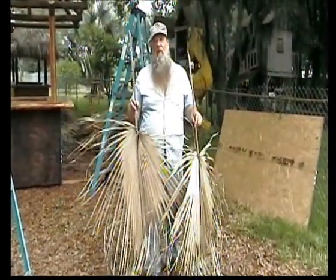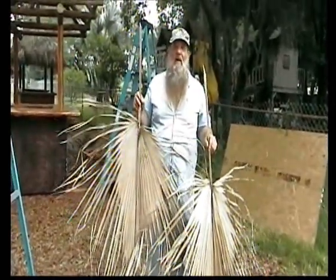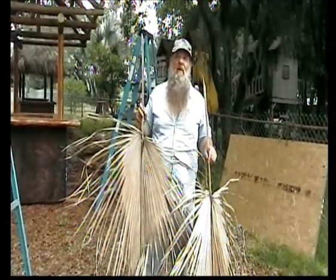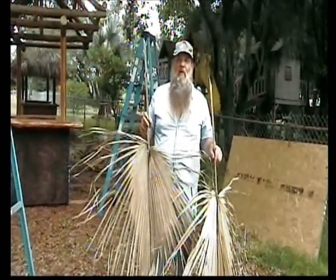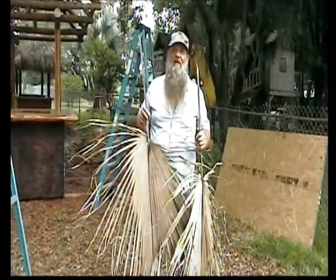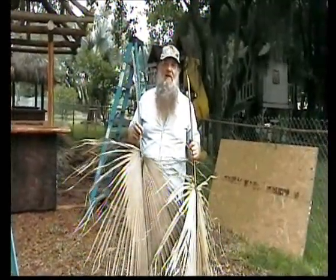We're getting ready to put the thatch on the tiki hut now. We've pre-nailed all the palm leaves so when we get up there we can just hammer them in place, but you could also put these on with a staple gun or put the leaves in several different sizes. We call these number threes — that's what we start with on the bottom row sides.